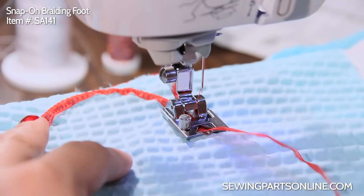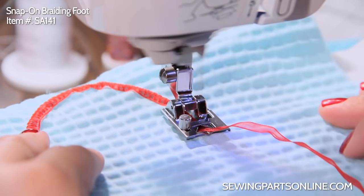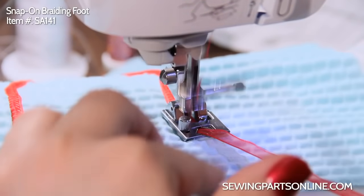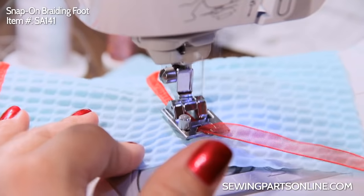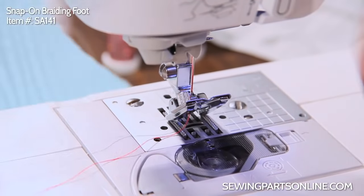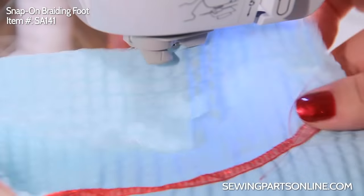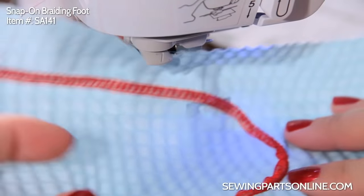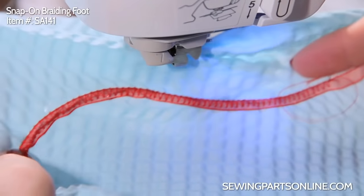I know that it's getting fed evenly. Lots of fun, and I'll show you what it looks like. Pretty neat — you can have a lot of fun with lines and swirls and doing the couching thing. It's really neat.